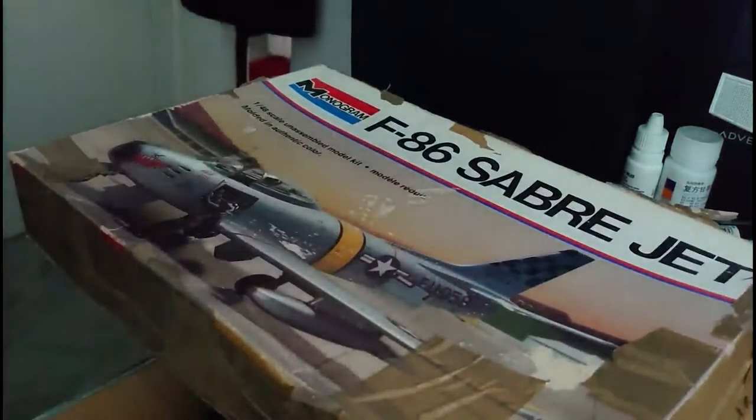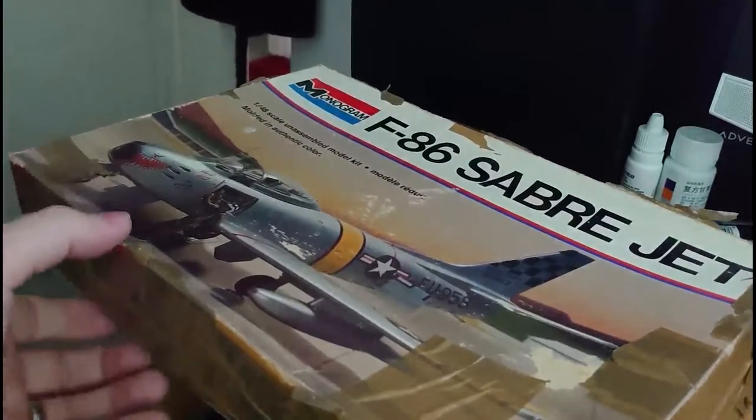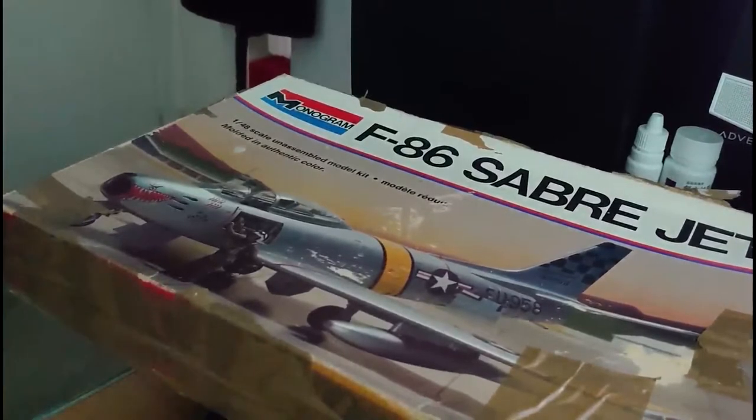The parts are quite nice and on a par with the MiG-15. To summarise: the kit is the Monogram North American F-86 Sabre Jet, serial number 5402, released in 1976, moulded in 1/48 scale. There are decals for one version of the 51st Fighter Interception Wing, USAF, based in Korea in 1953. There are 48 parts on three silver-grey plastic sprues and three parts on one clear plastic sprue, totalling 51 parts. Dimensions will be approximately 9¼ inches long by 9¼ inches span, sitting about 3¾ inches high on its undercarriage.